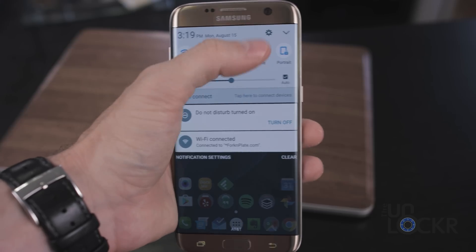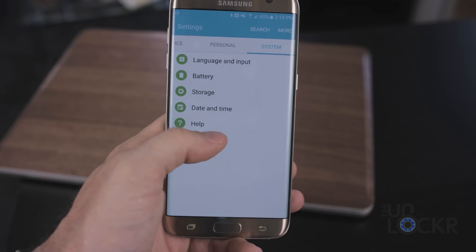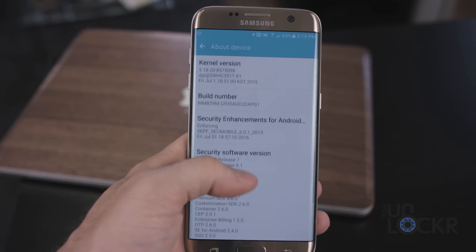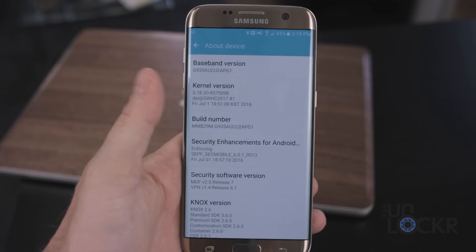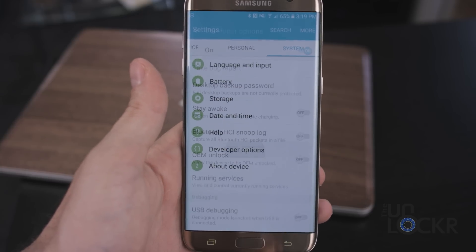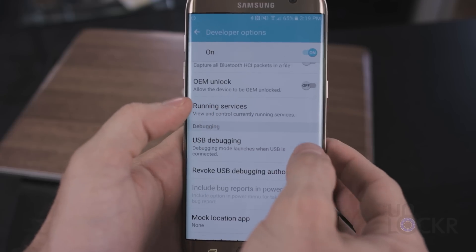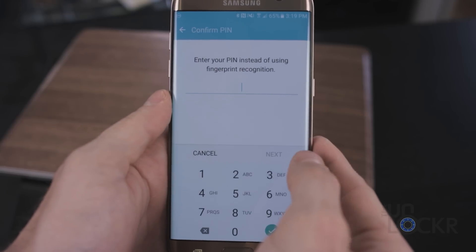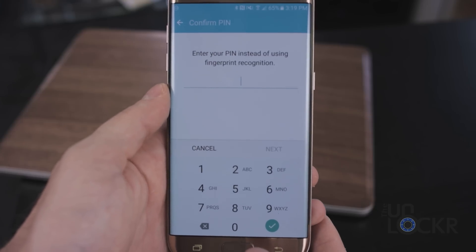On the phone, we're gonna need to go to Settings, scroll all the way over to System, then About Device. Scroll down to Build Number and keep tapping on that until it tells you you are a developer. You can then hit back and tap on the new Developer Options that's appeared. Scroll down and turn on USB Debugging. We're also gonna turn on OEM Unlock just to be safe. If it asks you for your PIN, put that in as well.